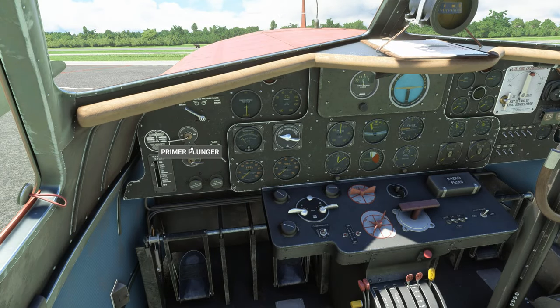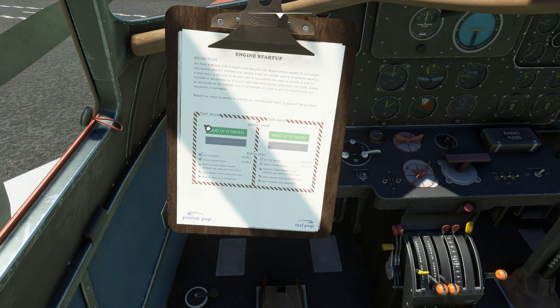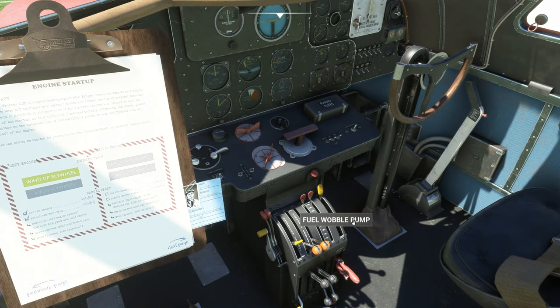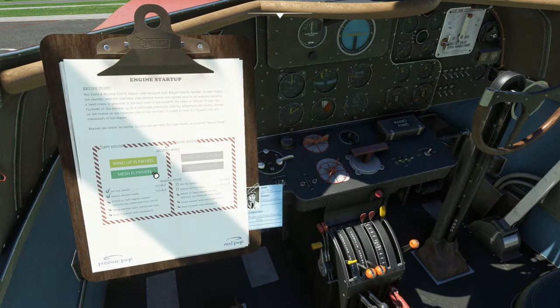First, prime the left engine by pulling the primer three or four times. Then bring the clipboard back up and hit 'wind up flywheel' — this plane is somewhat loud. Once the 'mesh flywheel' button turns green, hit the wobble pump a couple of times until you get up to about 5 PSI on your fuel pressure, then hit 'mesh flywheel.'